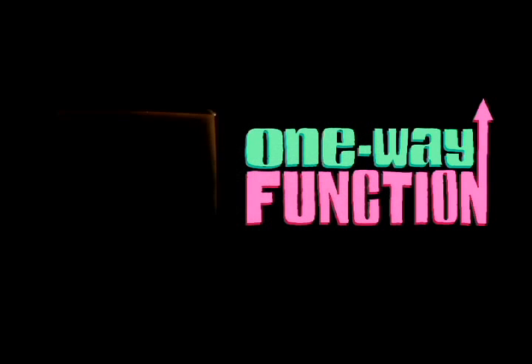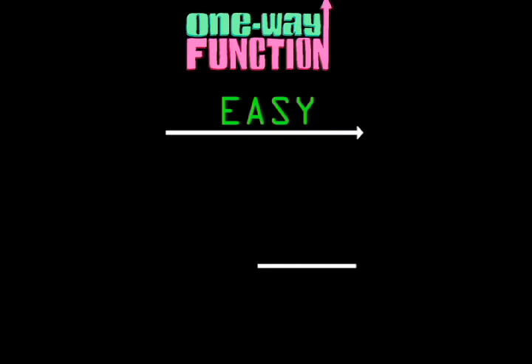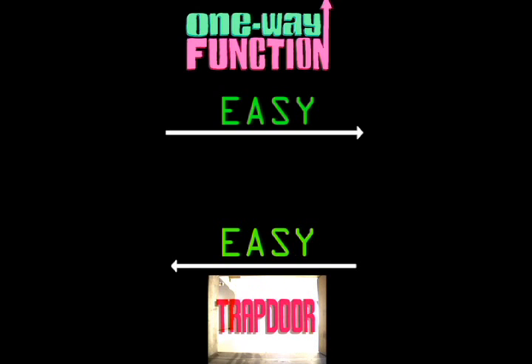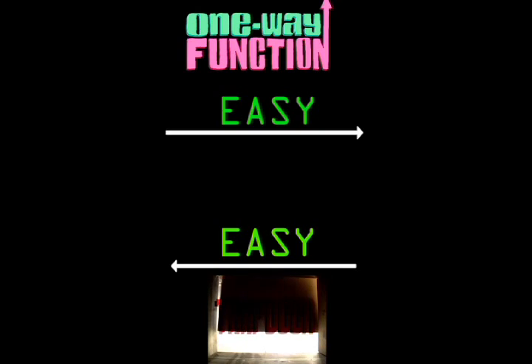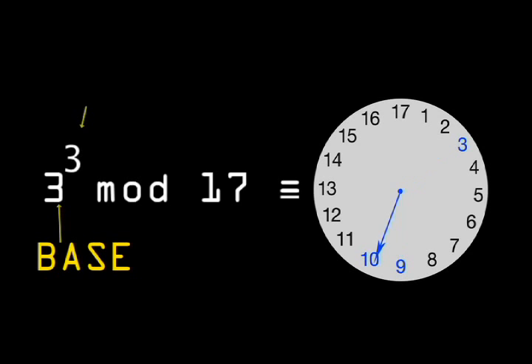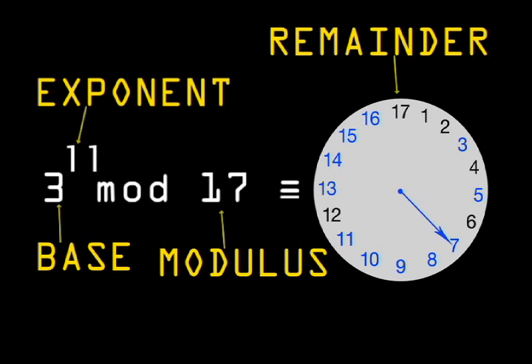The solution was found by another British mathematician and cryptographer, Clifford Cox. Cox needed to construct a special kind of one-way function called a trapdoor one-way function. This is a function that is easy to compute in one direction, yet difficult to reverse, unless you have special information called the trapdoor. For this, he turned to modular exponentiation, which we introduced as clock arithmetic in the Diffie-Hellman key exchange. Take a number, raise it to some exponent, divide by the modulus, and output the remainder.